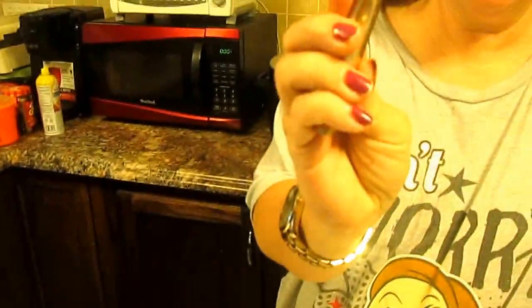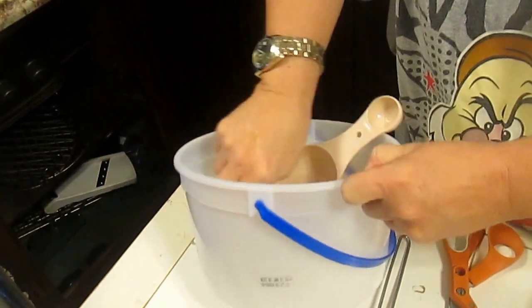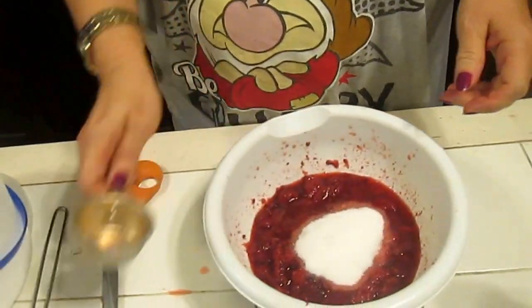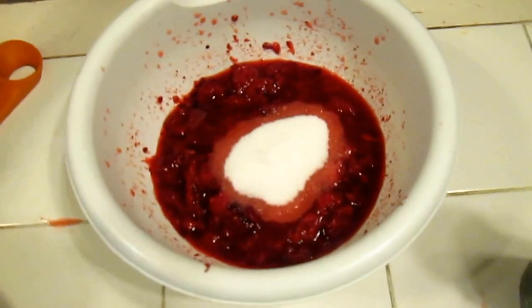Now you want to take a quarter cup measuring cup of sugar, make sure you've got it pretty smooth, and add it to the mixture. Now we're done with the sugar, and what do I always do? I always put it away.